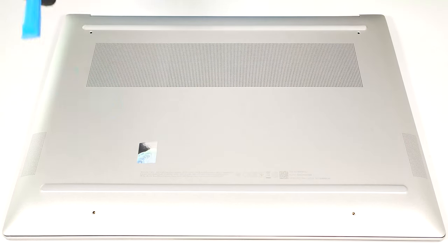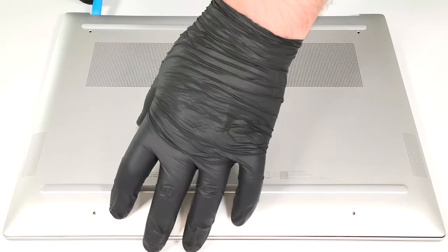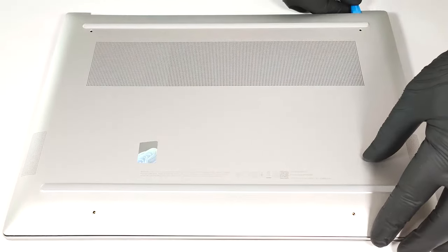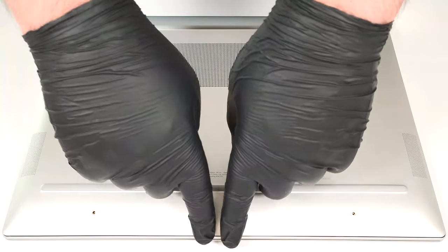Then, use a lever tool to lift the backside close to the top corners. Push harder to pop the two sections. Now it's time to pry the sides and the front with a thin plastic tool.